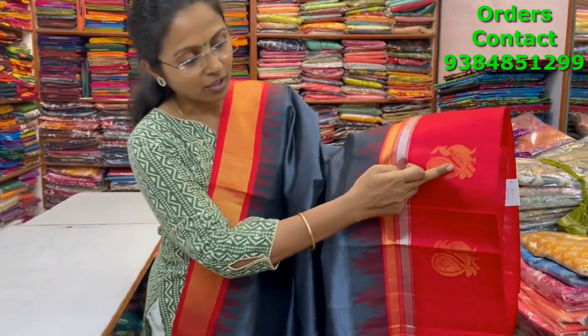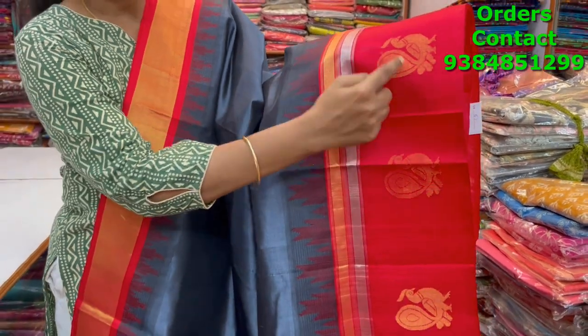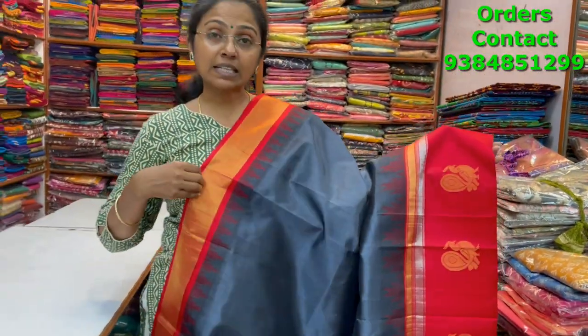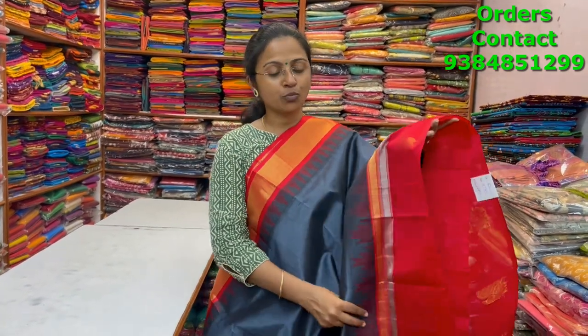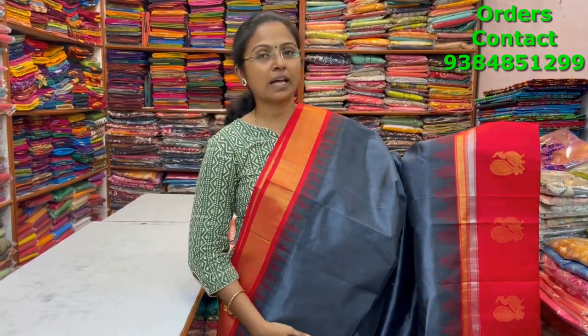A very classy rich silk cotton saree in nice teal gray with red color combination, core white pattern. You can see a closer look of the border — beautiful annapakshi design with temple weave. These are all separately weaved ones, similar to Kanchipuram silk saree weaving. It really takes a long time — almost two days for one saree. The border is pure silk border.